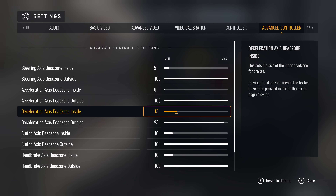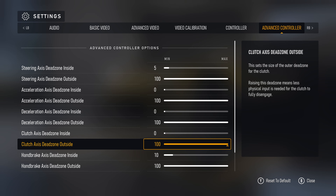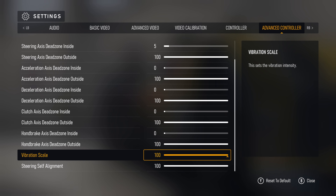The deceleration axis dead zone is for your brakes. Same deal here: 0 for the inside, 100 for the outside. Clutch will only make a difference if you're on a wheel, but I like to keep it at 0 inside, 100 outside like the others, just for peace of mind. That also applies to the handbrake — unless you're using a physical handbrake, it's not gonna make a difference, but it doesn't hurt to keep it in line with the clutch.